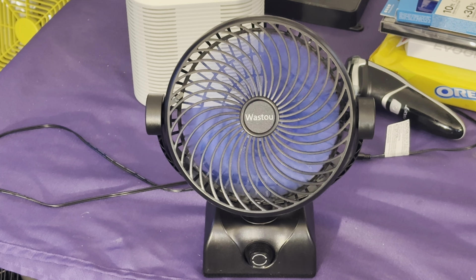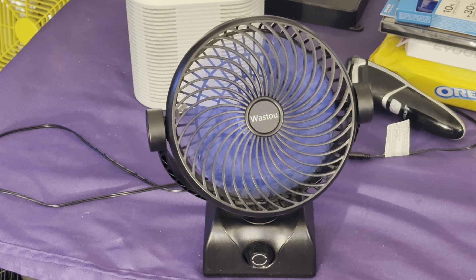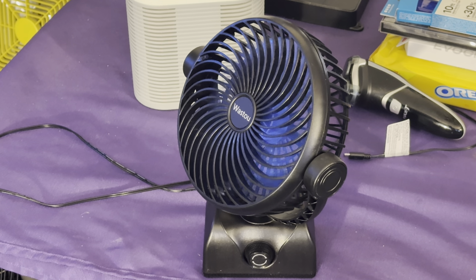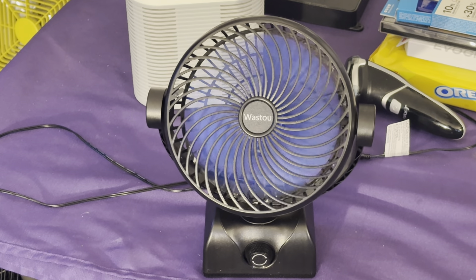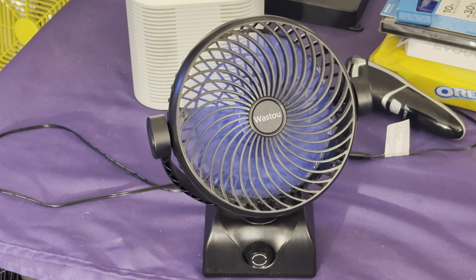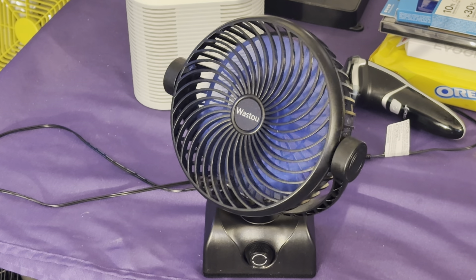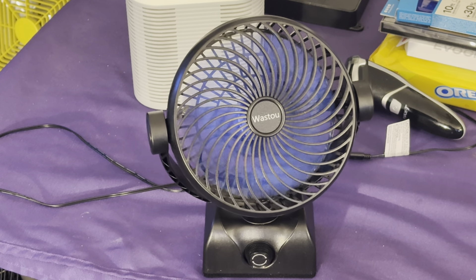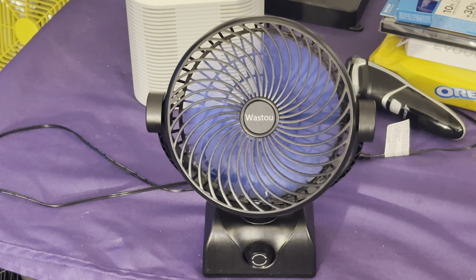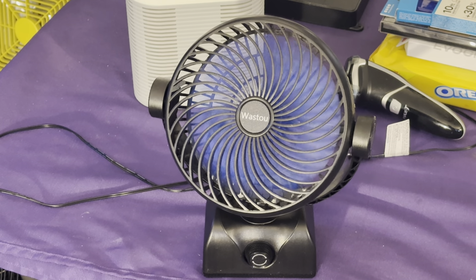I believe it oscillates — let's see if it does that. Actually it oscillates pretty fast. Yeah, it's got a decent oscillation, that's for sure — for such a gentle breeze. Basically high speed on this thing is like what low speed should be. I guess that's their version of trying to keep the fan quiet, by cheating it out of airflow and power.